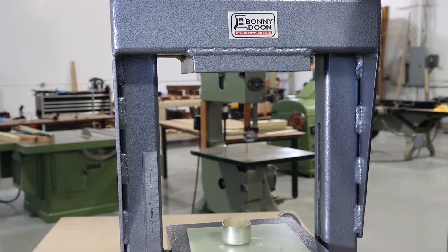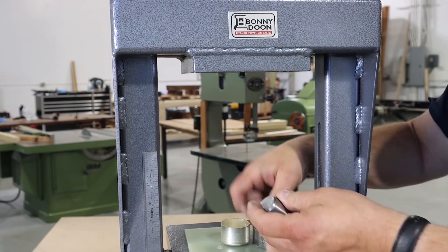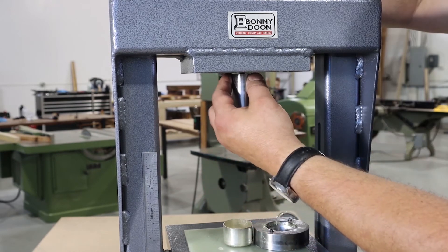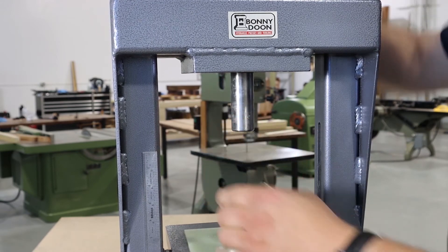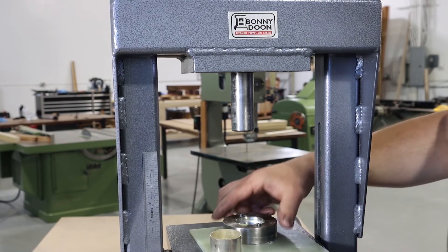After we've extracted the piece, we'll go to our third draw. Again, we've already lubricated the punch, the die, and the piece of silver still has lubrication on it.